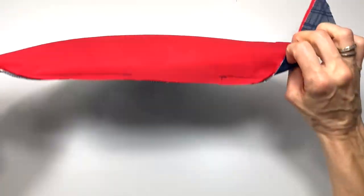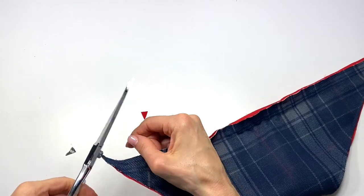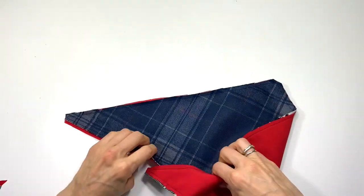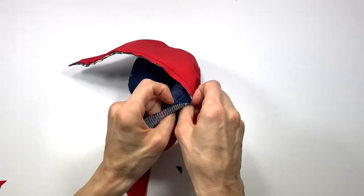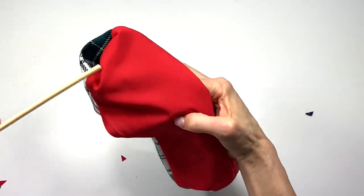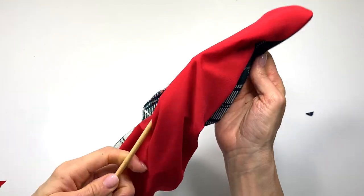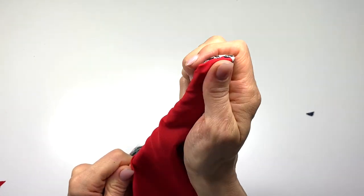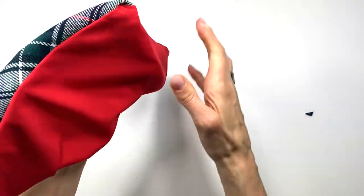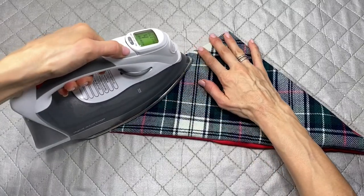Once sewn, clip all three corners close to the sewing line without cutting through, then turn it right side out. Use a chopstick to help push out the corners. Give it a good press with a nice shot of steam to hold it down nice and flat.